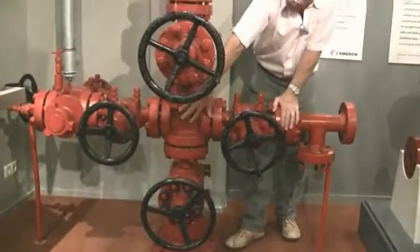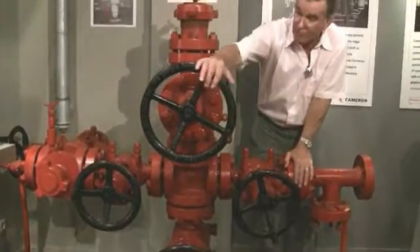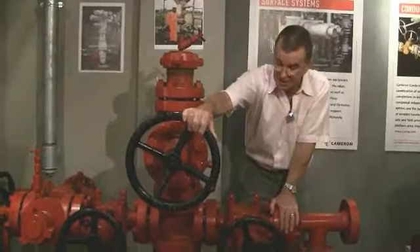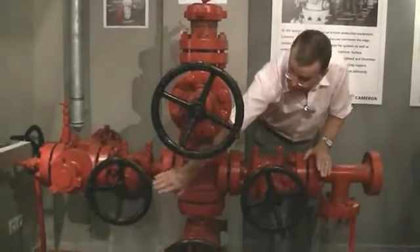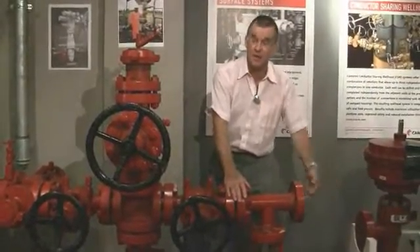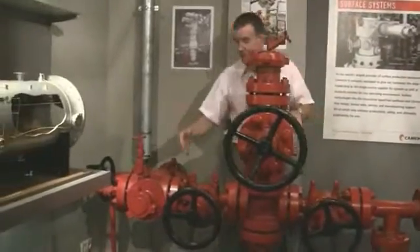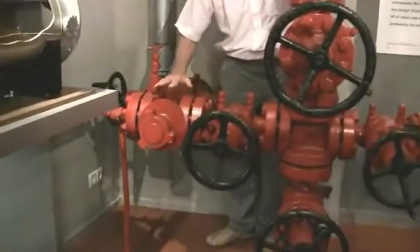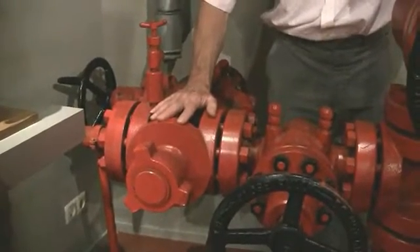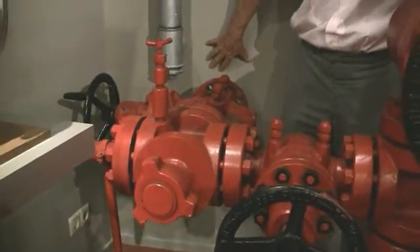Then the flow comes up into the cross, which is in the centre of the tree. From the cross, we go straight up to the swab valve. This valve will be kept closed — it allows well entry, which we'll cover in a minute. On the two sides, you have the wing valves. Here we have a kill line, ready to pump in a kill fluid to kill the well. On the opposite side, we have the wing valve followed by a choke box, where the choke is actually controlling the flow of hydrocarbons, and from the choke box into the flow line and off to the production station.